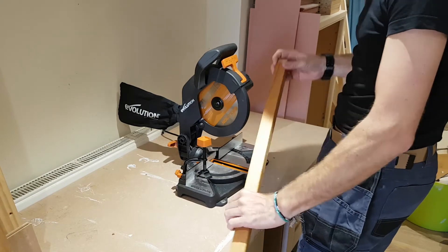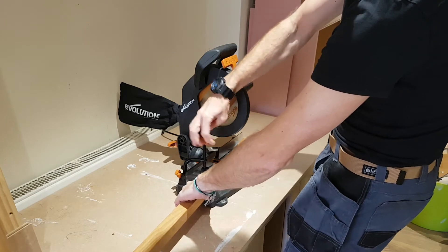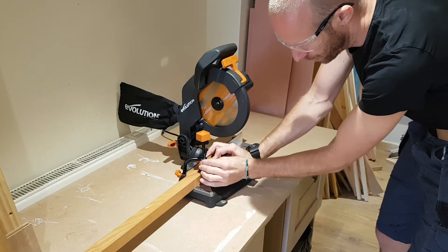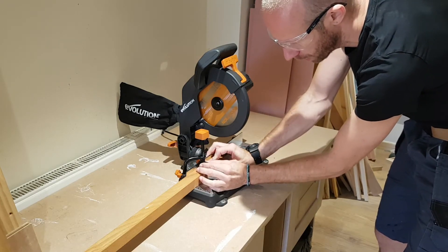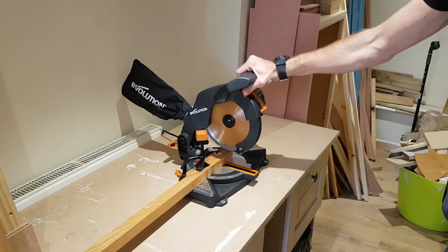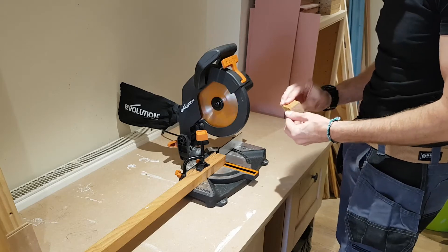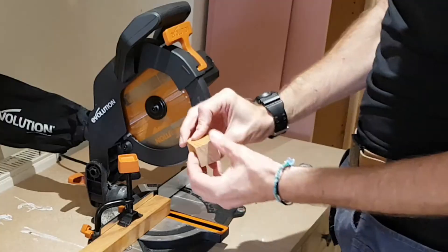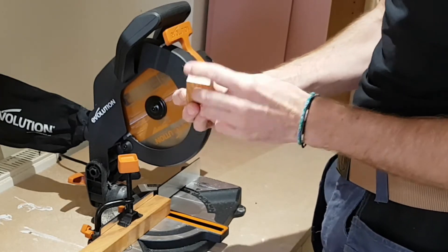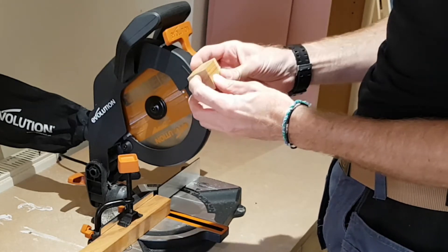So here we've got a piece of hardwood — this is a bit of ash. The good thing about this clamp is you can twist it round to the side if you have quite a thin piece of material, so you can adjust it appropriately. Look at that — that's cut that beautifully. Hardly any breakout, and that's on solid wood, on this piece of ash. Really good.